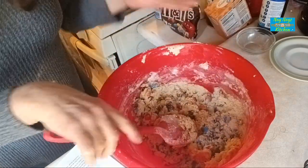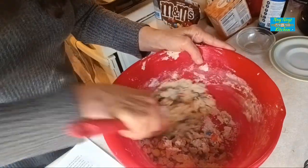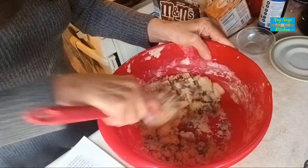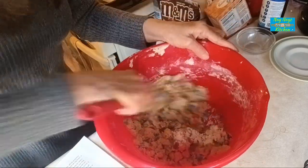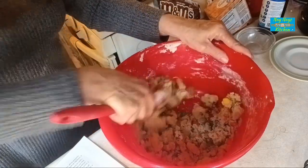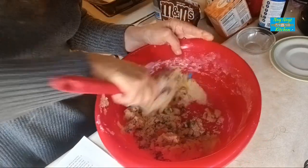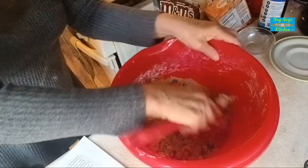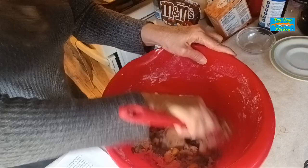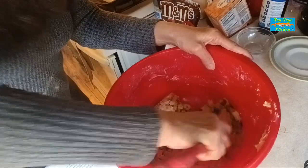Now if you want a thicker cookie, chill the dough for about 20 minutes. If you want a thinner cookie, you can cook them just like this — put them by rounded spoons or a cookie scoop. I'm going to go ahead and chill this for a little bit. Give me time to clean up a bit before I put them on the cookie sheet. I did clean up my oven, so I can check that off.